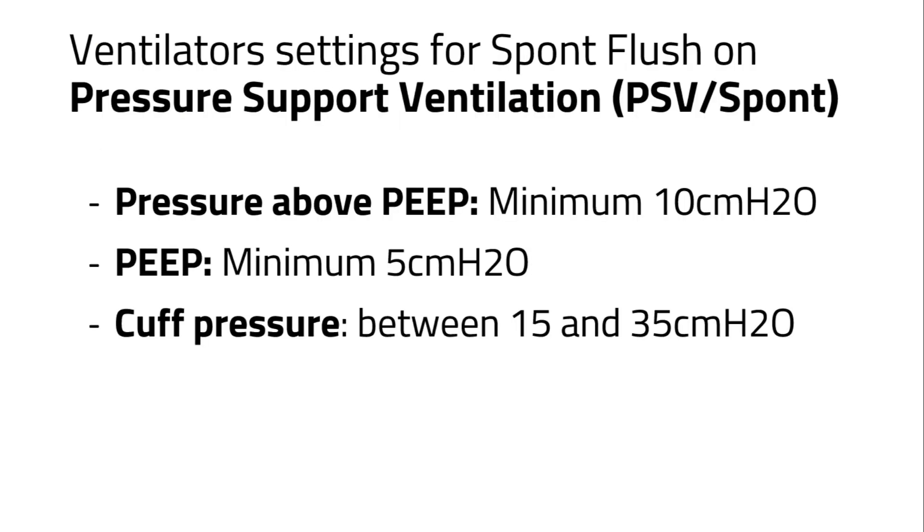Firstly, make sure the ventilator settings match the requirements of the trick flush device. The settings must be: pressure above PEEP, minimum 10 cm of water; PEEP, minimum 5 cm of water; cuff pressure, between 15 and 35 cm of water. If the ventilator settings are not met, the spunt flush cannot be activated.